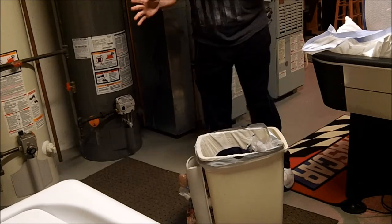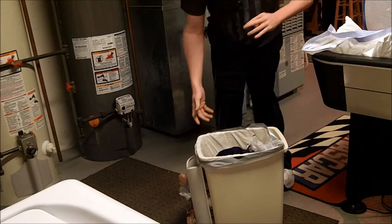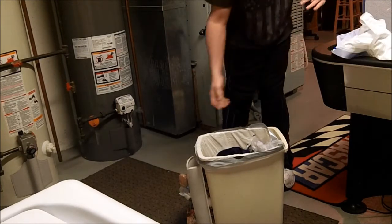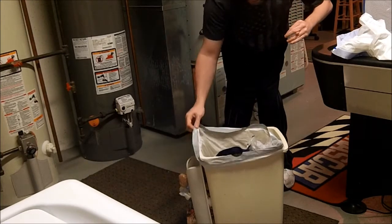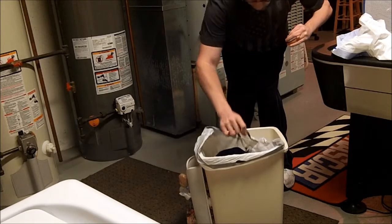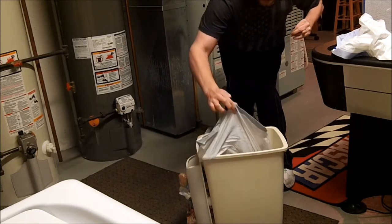So first of all, here's my garbage. Here is my bag. I have my bag and my garbage all ready to go, ready to be taken out. All I have to do in order to take the bag out is take the cords and just pull up.